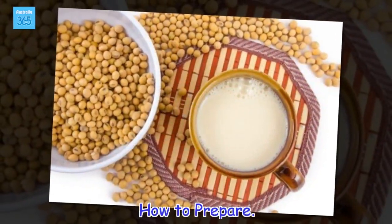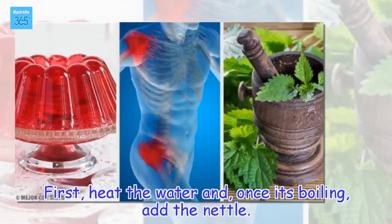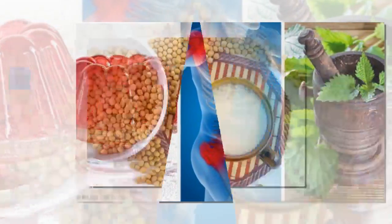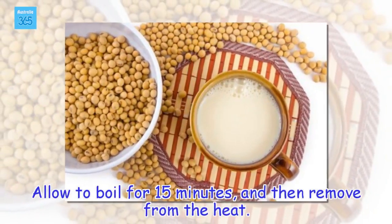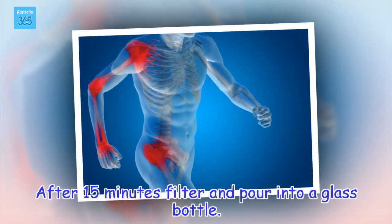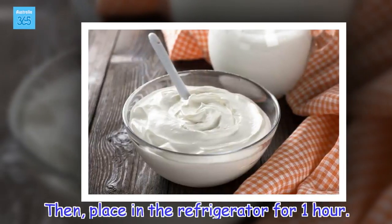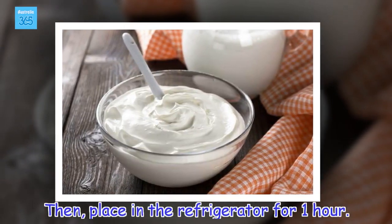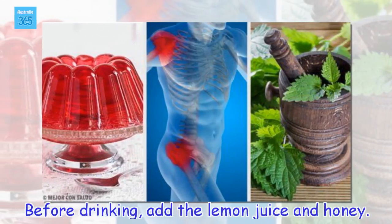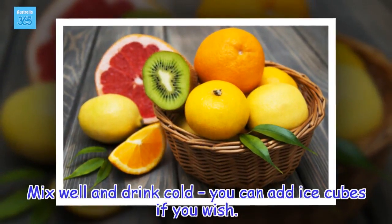How to prepare: First, heat the water and, once it's boiling, add the nettle. Allow to boil for 15 minutes, and then remove from the heat. After 15 minutes, filter and pour into a glass bottle. Then place in the refrigerator for 1 hour. Before drinking, add the lemon juice and honey. Mix well and drink cold — you could add ice cubes if you wish.